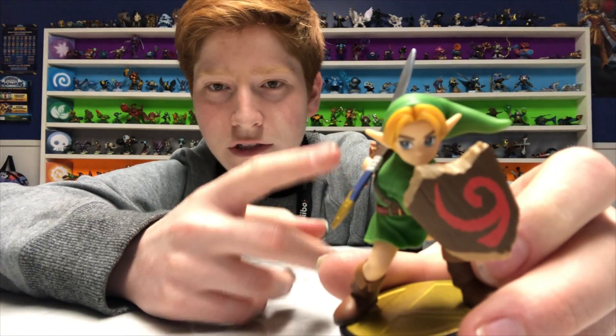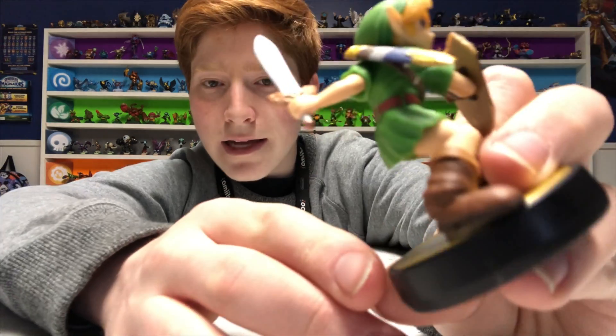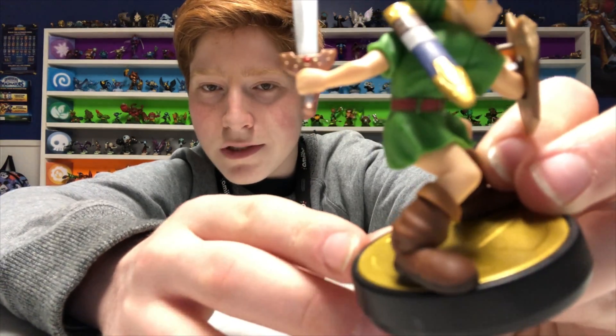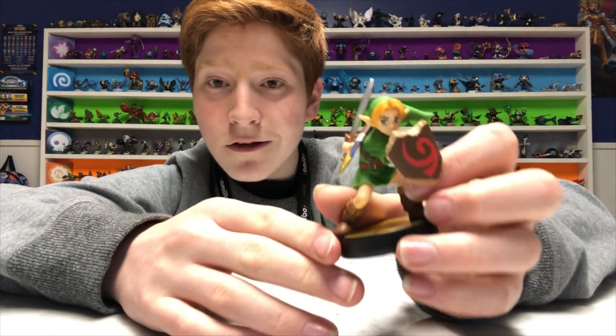He almost has the facial colors of tunic, but in a more grown-up kind of way. And he has his normal brown boots. I don't see the Triforce anywhere on this figure, but it's still very cool.